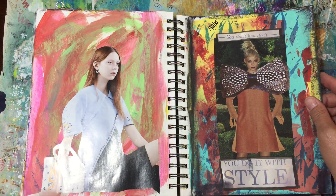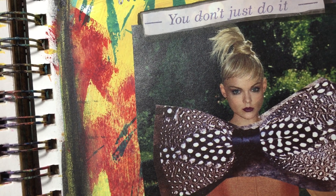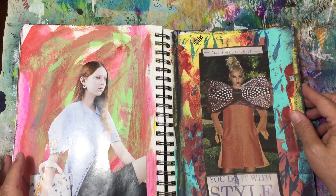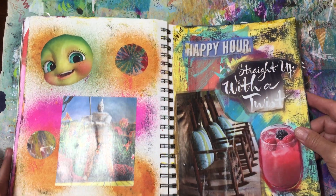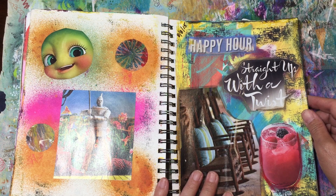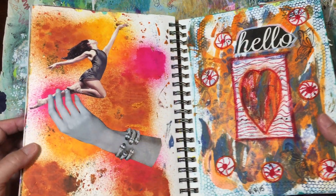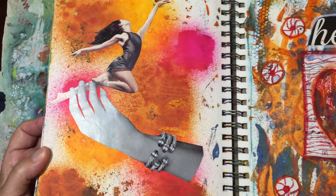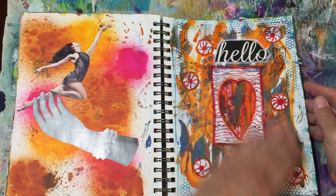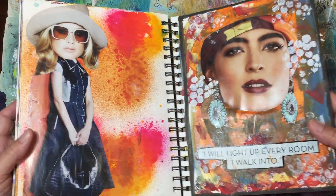More towards the back I was running out of time, so it was more just paint, image, word — not sure what I'm gonna do with that one. I love this one: I had this lady with the craziest expression on her face, and I found this big bow tie and just put it on there and said 'You do it with style.' A couple more — this was kind of cartoony. 'Happy hour, straight up with a twist' — I like the way the rockers were there with the drink. I love this image I put together, but that's my problem with art journaling — I never know what they're saying, I just put down images I like.